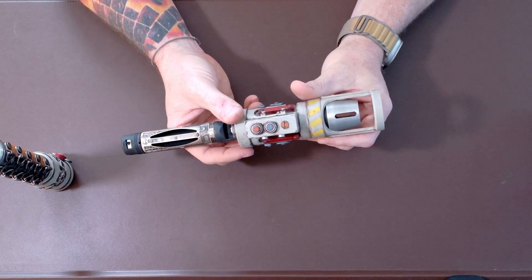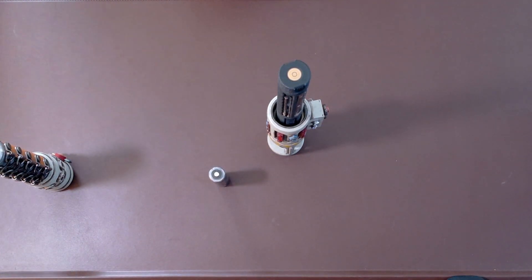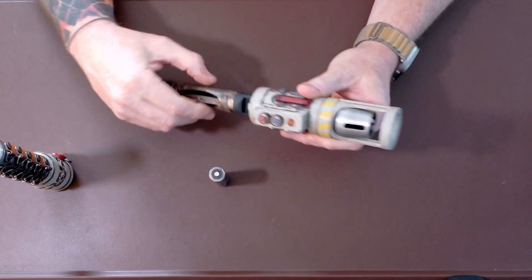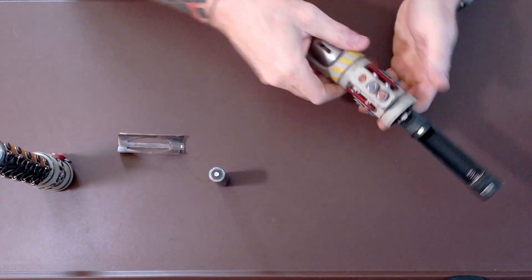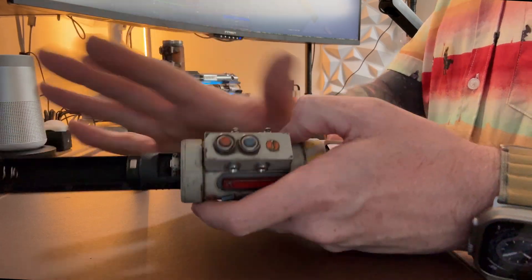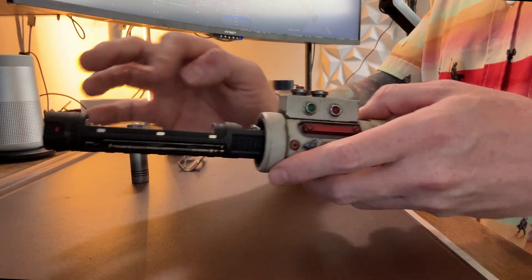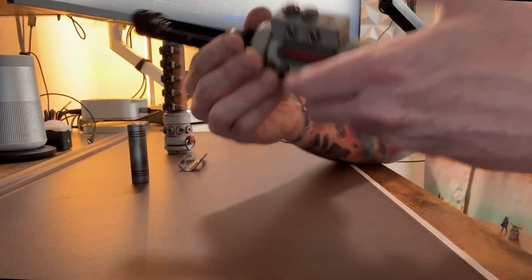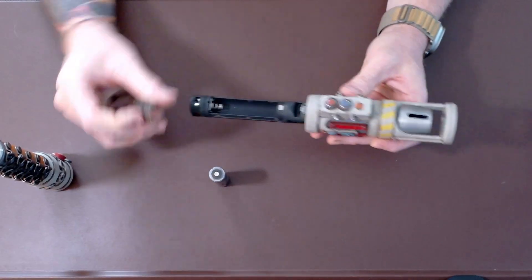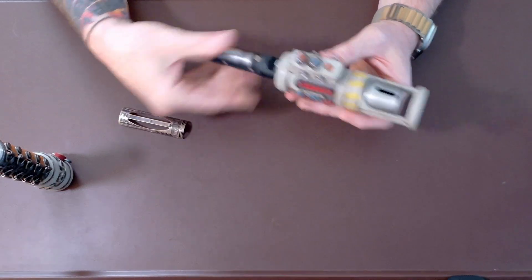This will take a button-top 18650 battery. Go ahead and take your battery cover off. Here are those smaller magnets on each side of the chassis — smaller because the wall thickness was so thin. Up top I was able to get a 4mm by 6mm neodymium magnet, still very secure. Spring side is your negative, so go ahead and put your battery in the battery tray, put your cover back on, and you can hit your kill switch.